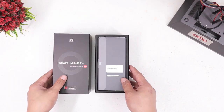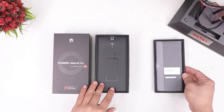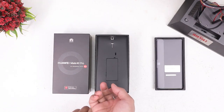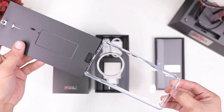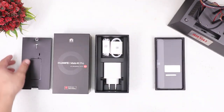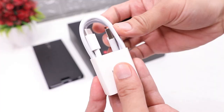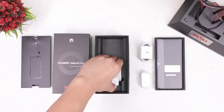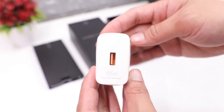So let's go ahead and lift the box — there you go, that's the Mate 40 Pro. Diving deeper, there's another box that has the SIM ejector tool and a free clear jelly case. Since this is a review unit, there are no papers like manuals or warranties. Under that we have the USB-C headphones, a USB-C charging cable, and a whopping 66-watt supercharger, which is pretty high — we'll test how fast it charges later.